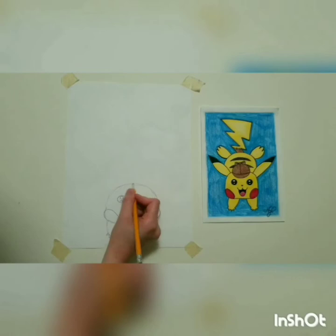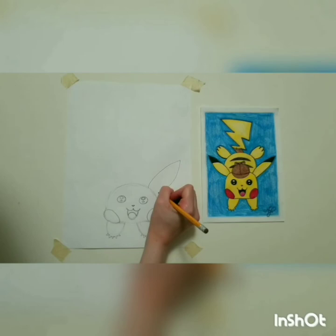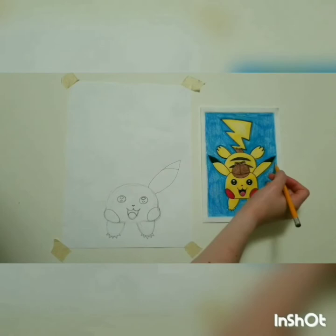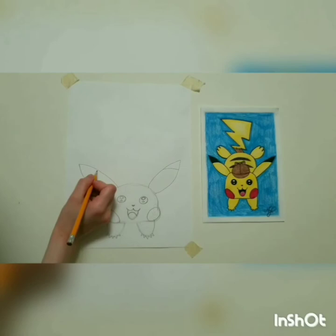The ears have a bit of a leaf shape to them. Draw a curved line and then make it come right back to his head. Then draw a line that goes from side to side to make the black tip of his ear. Now draw another ear — draw another curved line that goes in the opposite direction and bring it right back to his head. Don't forget that little line for the black tip.